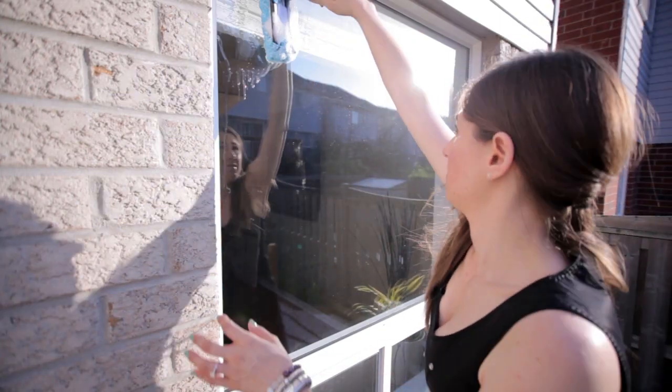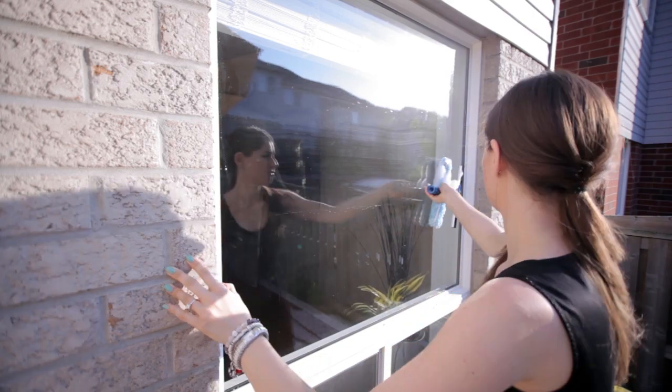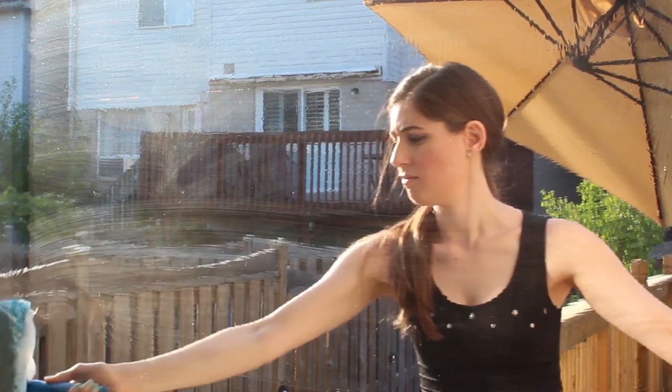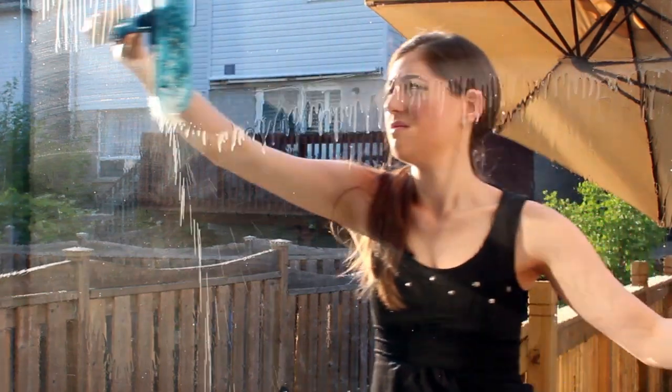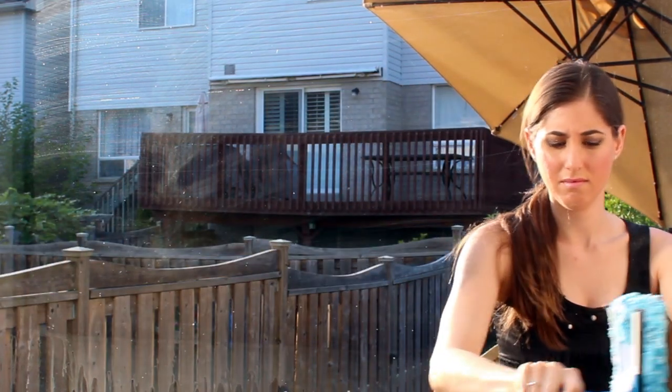We're going to use the microfiber scrubbing pad to wash the windows, and then we'll use the squeegee to wipe them clean and dry. And a quick note: if you find that your rubber squeegee tends to go on you, you can always buy replacements. Dip the scrubbing pad into your mixture and apply it to the glass in an S pattern — try to get into all of the corners. Next, use the squeegee and start at the top, wiping from one side to the other, just like they do at the gas station.